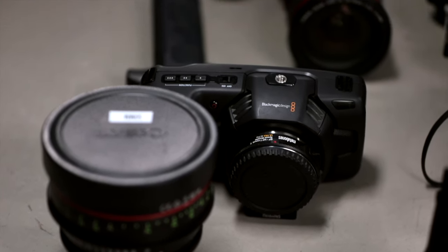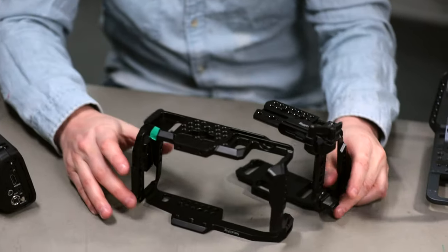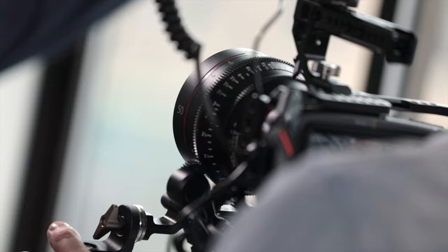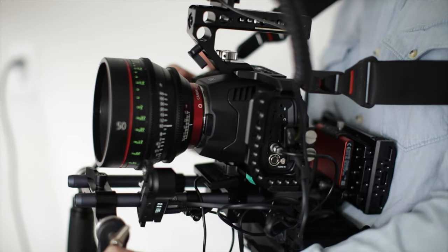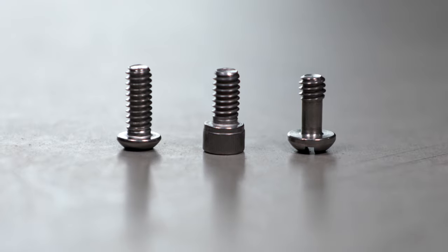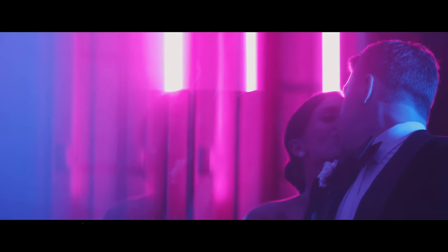Hey guys, welcome to part two of how to build the ultimate Blackmagic handheld rig. In part one, we talked about powering your rig, what kind of cage we think is best, and even how to control a manual focus lens in your handheld rig. Part two, we're going to get into some nitty gritty stuff like rigging and rails, and really the thing that I think a lot of us are going to need the most help with, which is just finding what screws you need for this crazy handheld rig. Hopefully you guys love it. Be sure to subscribe, click on that little bell. Thanks for checking on our channel.